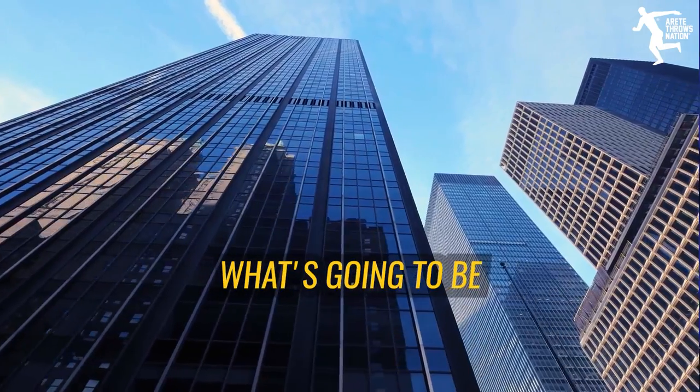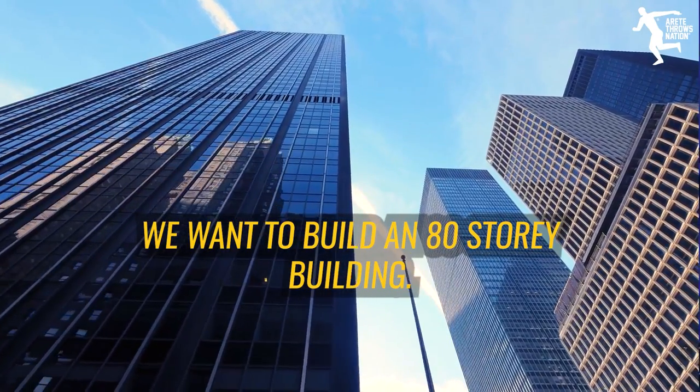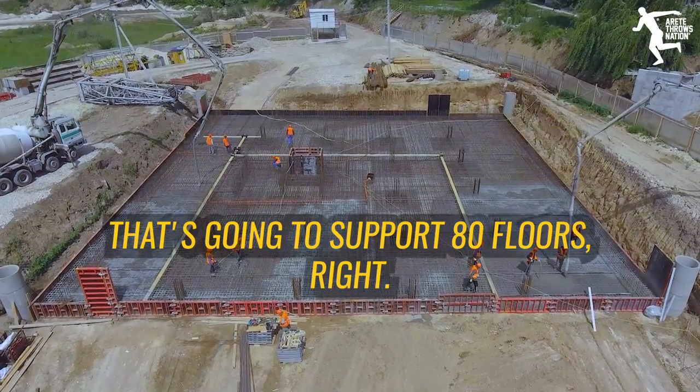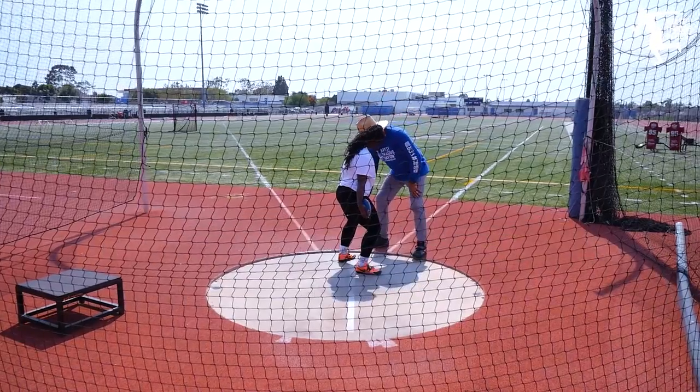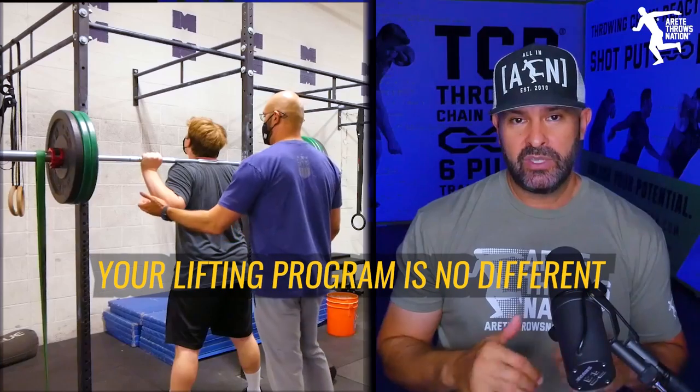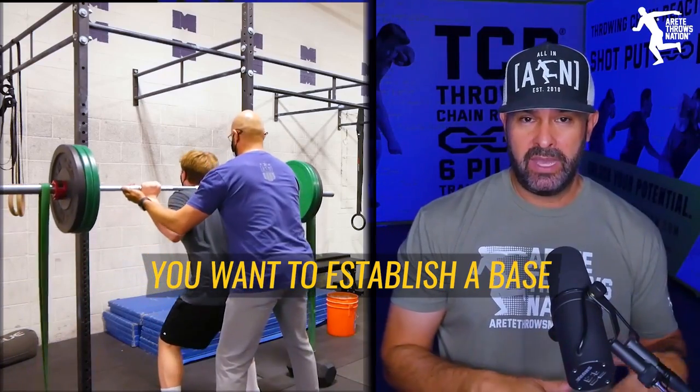If we're going to build a skyscraper — say we want to build an 80-story building — what's going to be critical? You've got to build a huge foundation that's going to support 80 floors and everything that's going to go in those floors. Your lifting program and your training program are no different. You want to establish a base.